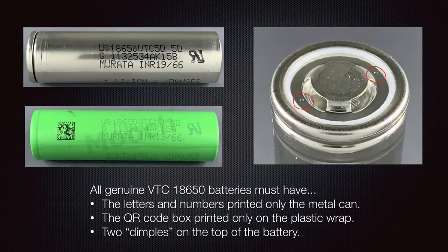For a VTC battery to be genuine, the letters and numbers must be printed only on the metal can, not on the wrap. The QR box code — the dots you see in a square — must be printed only on the plastic wrap, not on the metal can. And there must be two dimples on top of the battery, located underneath the top insulating ring. Don't remove the wrap and ring unless you're sure you can do that carefully. Fakes can have these features too, but they must be present for a VTC to be genuine.